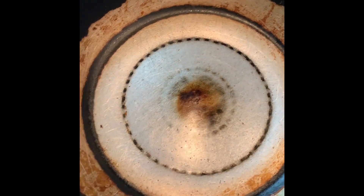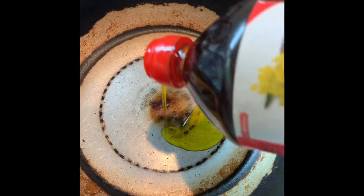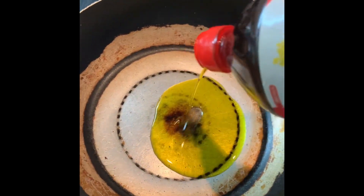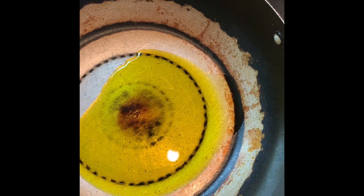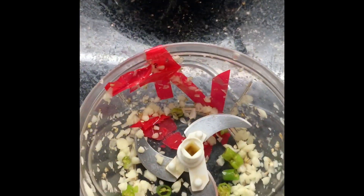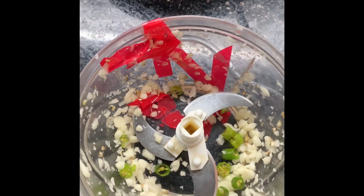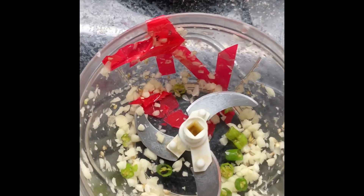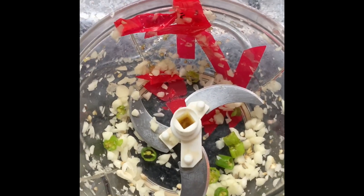This is a wok — aap dekh sakti hain yeh karai hai. I don't like to put more oil, and I love to use mustard oil. Mujhe mustard oil hi use karna pasand hai sabziyon mein kyunki bohut healthy oil hai. This is a very healthy oil. This is more than enough — about two to two and a half teaspoons of oil. Let it smoke. My chopper has tape on it — yeh lockdown period hai, new choppers milne nahi rahe, so I'm managing with what I have.